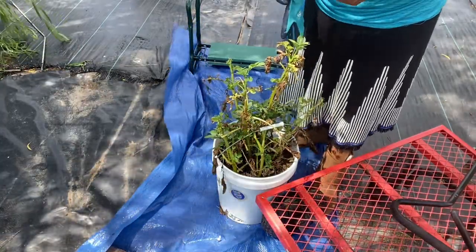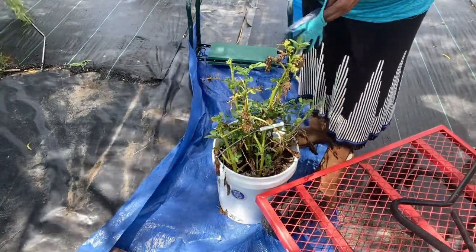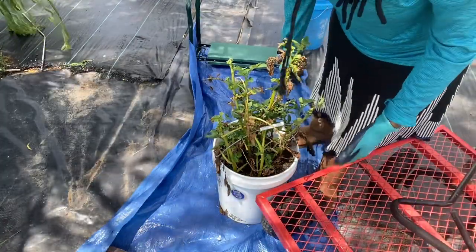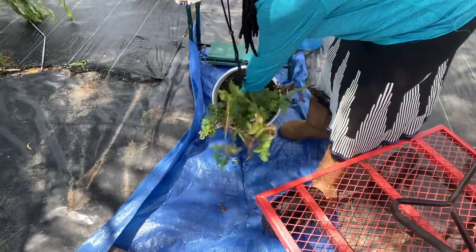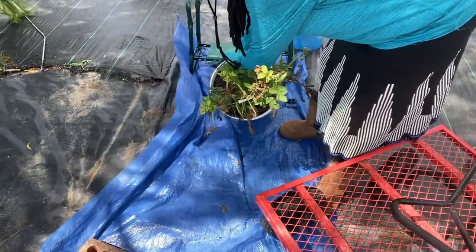Because as it heats up there are going to be more things that need to be done on the homestead, and it's going to be harder to do them because it's so hot. So I'm just going to go ahead and pour the soil out.